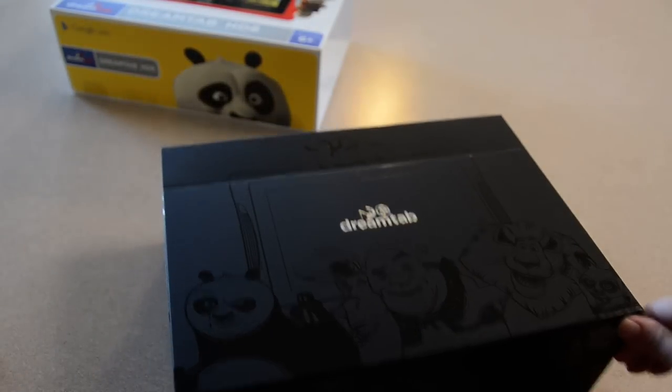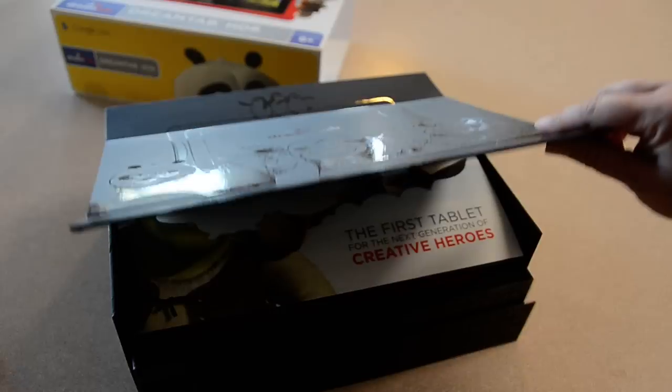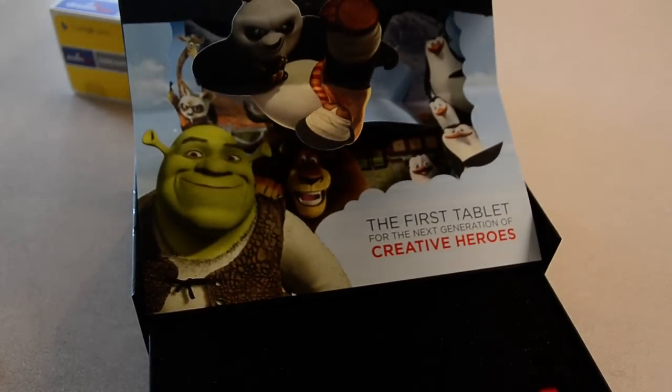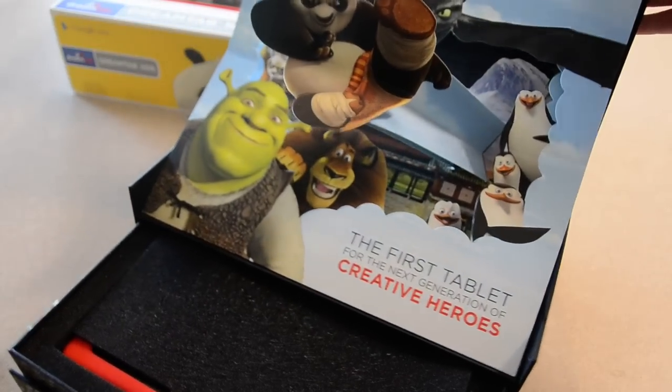It looks like it has a magnetic closure. When you open it up, it's like a pop-up book. See that? Isn't that adorable? That is too cute.